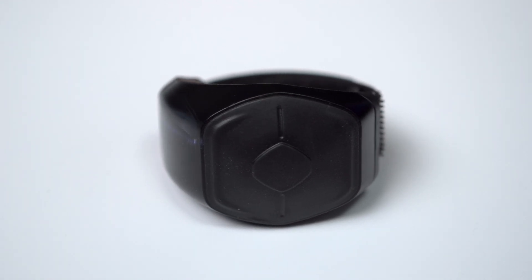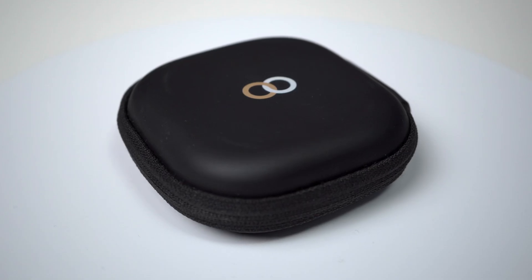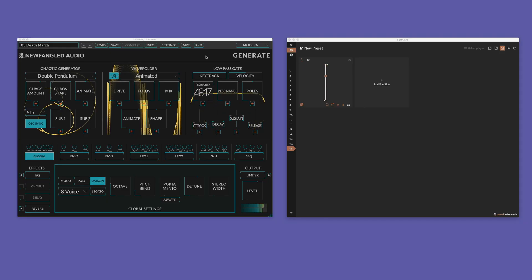WAVE is a little ring made of black plastic. It has three rubber-coated buttons, a little LCD display, and a micro USB charging port. It comes with two adjustable velcro straps to attach it to your finger and a little soft box to store or transport it. The ring contains sensors that transmit the position and movement of your hand to your computer via Bluetooth. To use it to control your plugins, you need the free companion software, SoftWave, which receives the data from WAVE, forwards it to your DAW or plugins, and handles all settings and adjustments.